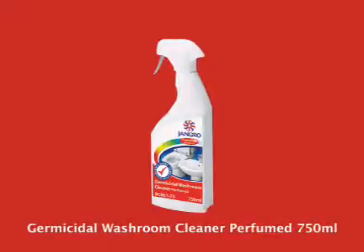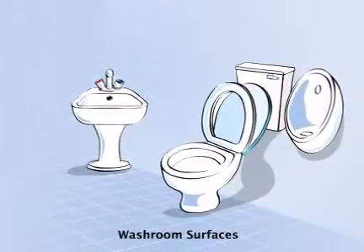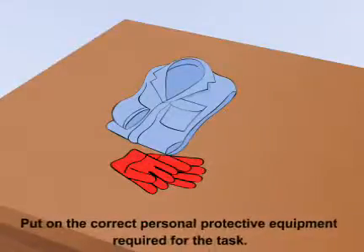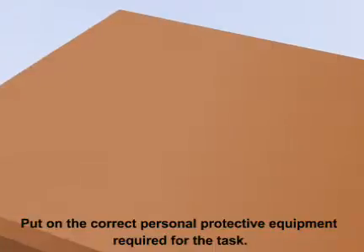Using the Jangro Germicidal Washroom Cleaner perfumed 750ml to clean washroom surfaces. Before beginning any sort of cleaning, ensure that you put on the correct personal protective equipment required for the task.